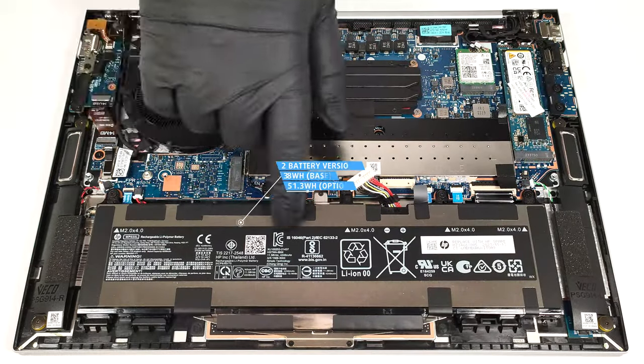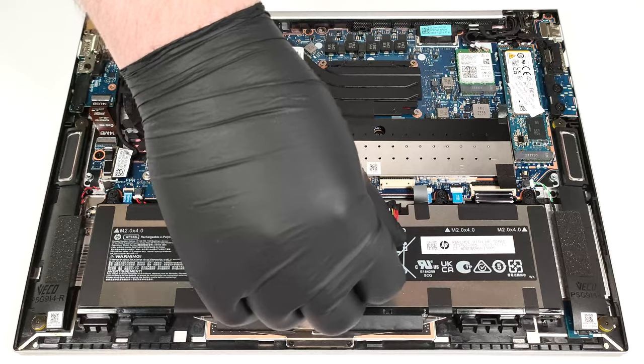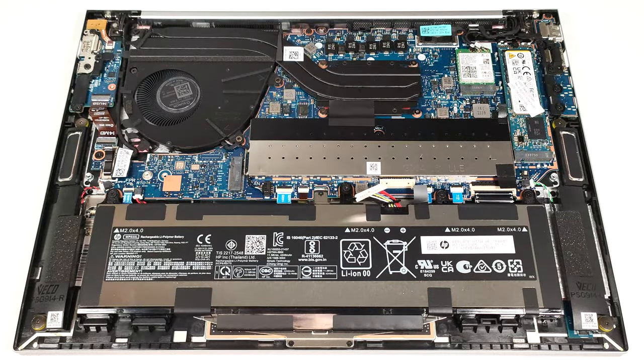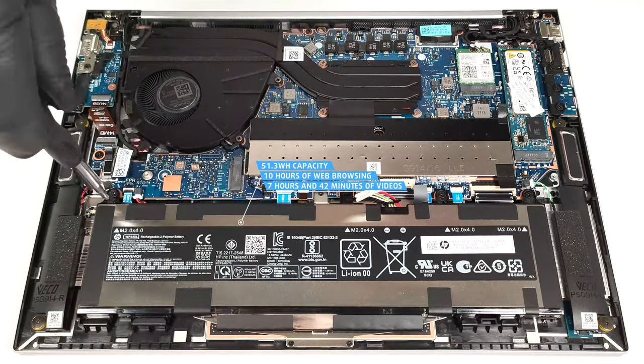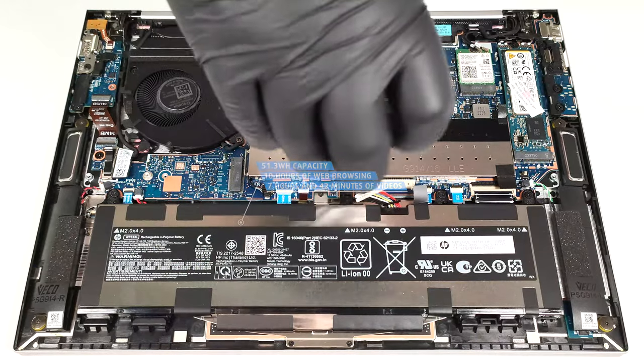Our laptop has the optional 51.3-watt-hour battery. The default version is a 38-watt-hour model. To remove the battery, detach the connector from the main board and undo the four Phillips-head screws that keep the unit in place. The optional capacity lasts for 10 hours of web browsing or 7 hours and 42 minutes of video playback — not bad, given the high-res 120 Hz display.